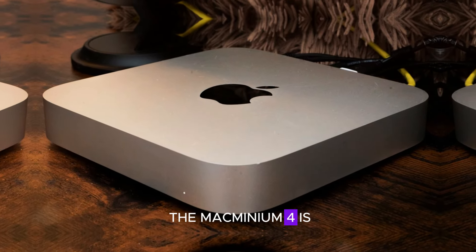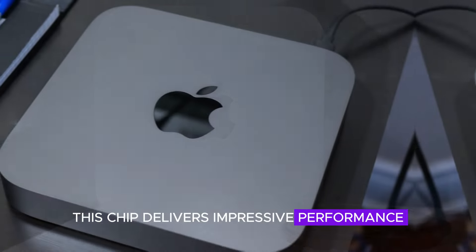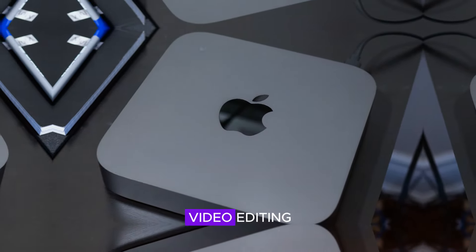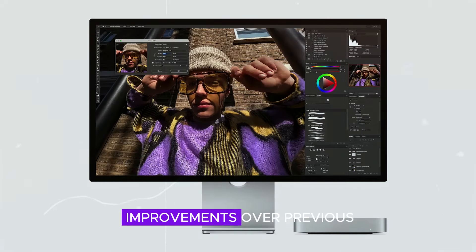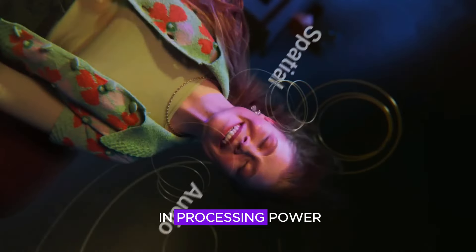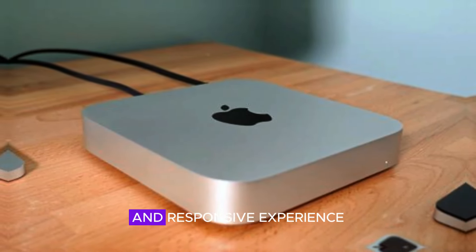At the heart of the Mac Mini M4 is the powerful M4 chip, built on a 5 nanometer process. This chip delivers impressive performance and energy efficiency, making it capable of handling demanding tasks like video editing, graphic design, and even casual gaming with ease. Geekbench 6 scores show significant improvements over previous generations, highlighting the substantial boost in processing power. Whether you're multitasking or running intensive applications, the Mac Mini M4 provides a smooth and responsive experience.